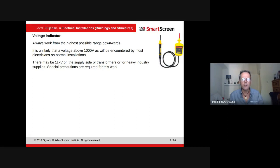It's unlikely a voltage above 1000V AC will be encountered by most electricians on a normal installation. You'll normally come across three-phase or single-phase. There may be 11kV on the supply side of transformers or heavy industrial supplies, but you'll know about that and it's a different thing you'd look at at the time.